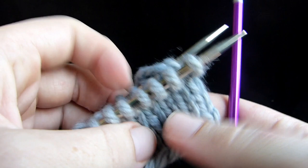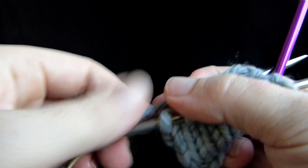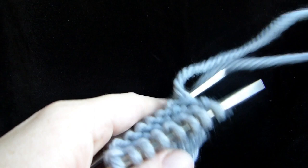If you're ready to do Kitchener Stitch and you don't have a tapestry needle, you can use a spare needle and do the same thing. You're going to cut your yarn — one, two, three — plus plenty more for weaving in. Just make sure you have a long yarn tail.